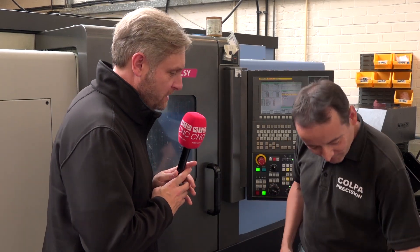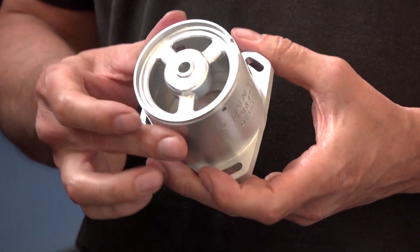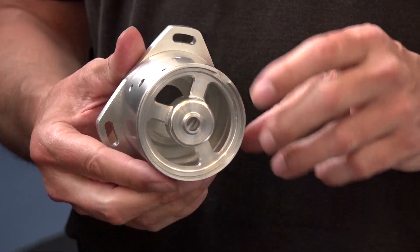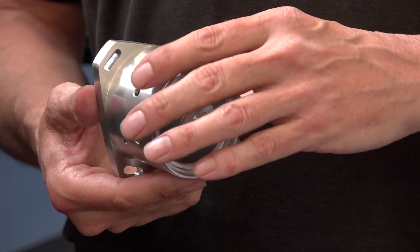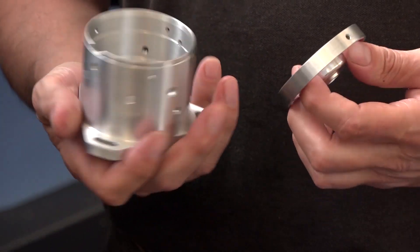And then the second part of the distributor — the main body. This is in two pieces and came off the machine complete, including all the engraving, which was good. Looks a lovely part.